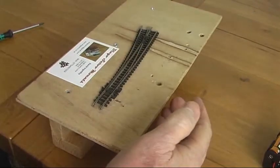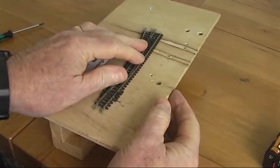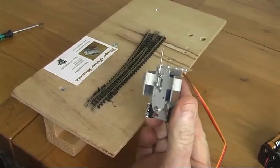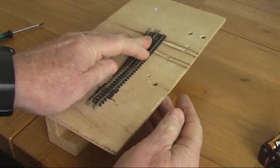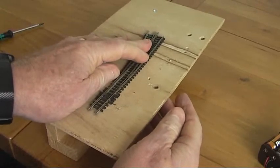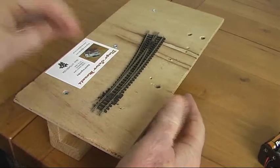Hi there, this is David Ingleby for Dingo Servo Mounts. I've had some inquiries from people who want to know how to fit a servo motor like a Dingo Micro 8 or Micro 10 underneath the layout and how one goes about that. So this is just a quick tutorial to give you the basics of what I normally do.